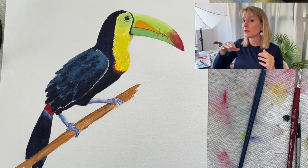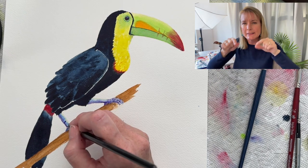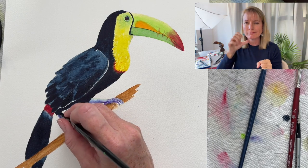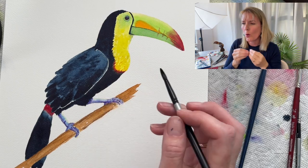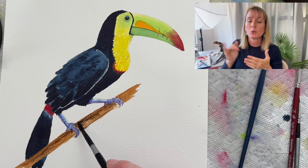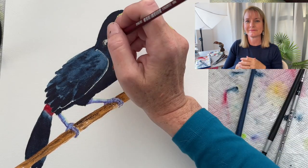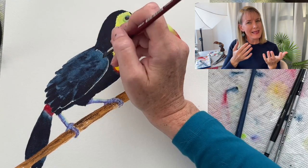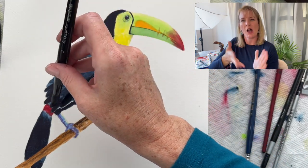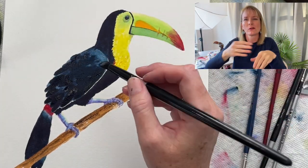Now I'm putting some blue shadow around his eye to make it stand out a little bit more, a little bit of blue underneath his neck for shadow, and some more shadows on his feet. I'm just going around checking the details of everything to make sure I didn't miss anything. I make the stick a little bit darker, and I lift out a little bit of the paint on his shoulder so it can be a little bit brighter.